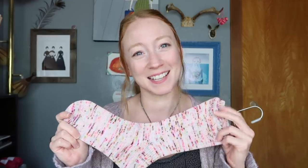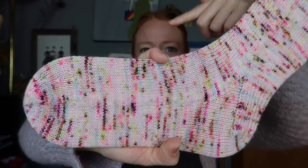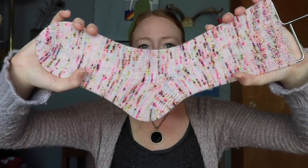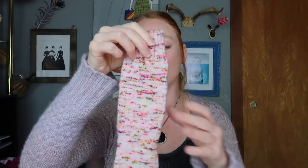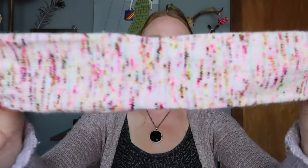My next FO is also a pair of socks — my Cat Sandwich Fiber socks. These got put on hold back in February so I could start my Aquarian socks, and once those were done I picked these back up and finished them so fast. The yarn is Cat Sandwich Fibers in the Saltwater Caffy 2.0 colorway on the merino nylon base, and I love these so much.